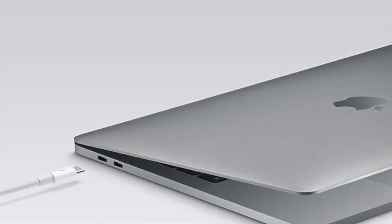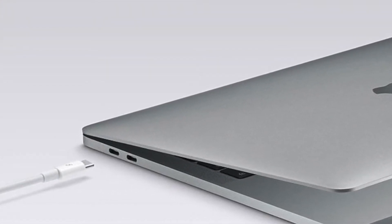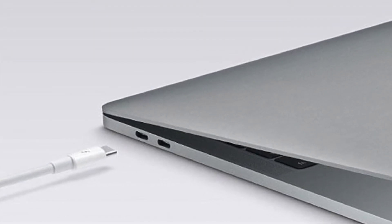Hi, I'm Nick Moore. Have you noticed how many new devices coming onto the market these days have USB-C as a video output? Whether they're the new generation of ultra-slim laptops, or mobile phones or tablets, people are wanting to integrate these devices into their audio-visual systems.